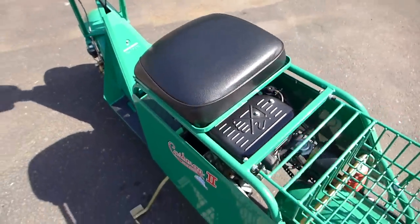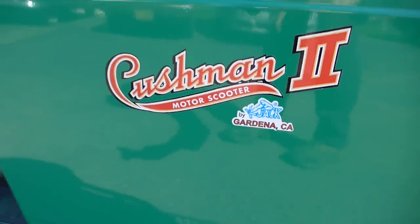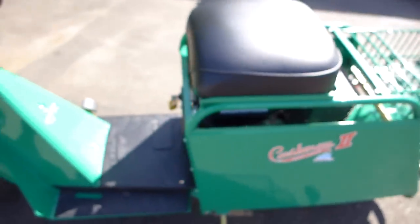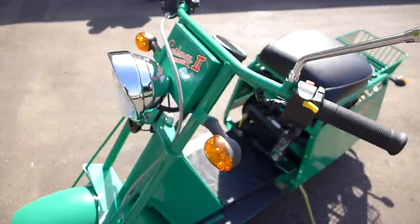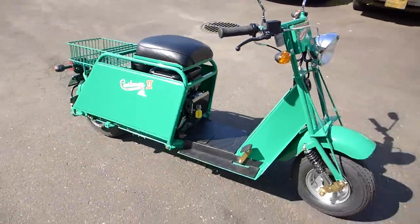What a neat scooter. It's a modern Cushman — Cushman 2. Really, really neat. Just got a chance to ride it.